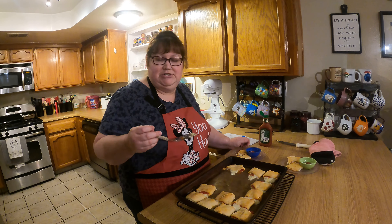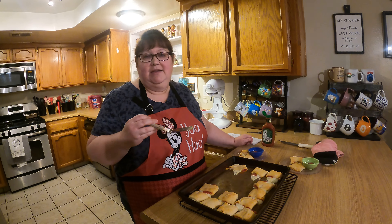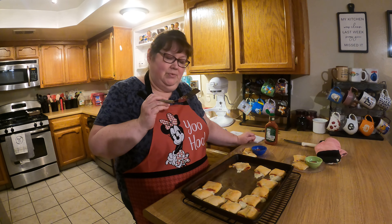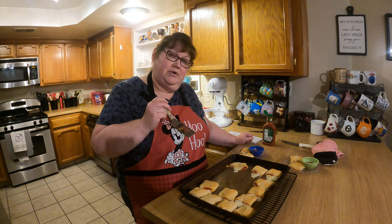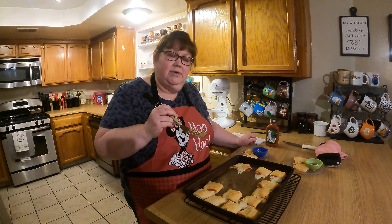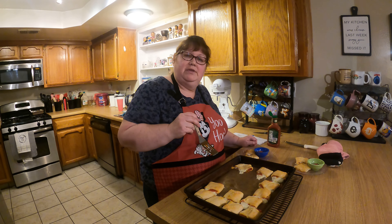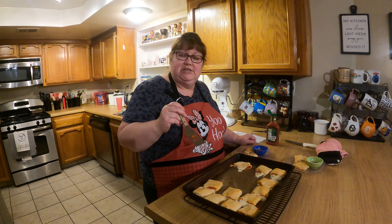Thank you for watching today and for liking and subscribing and giving us your feedback. We will soon have more appetizer recipes for you, so when you have friends and family over in the next month or so for all the games, you'll have some fresh appetizers to try.